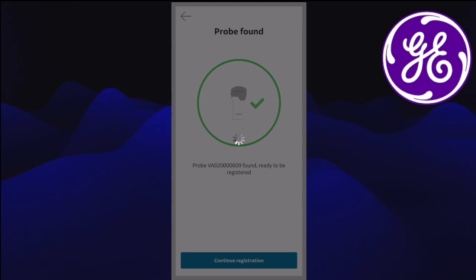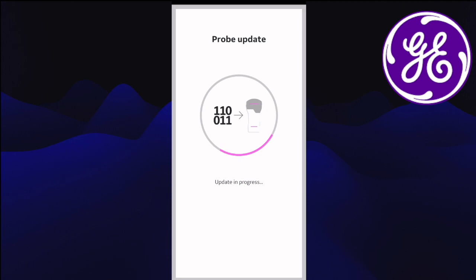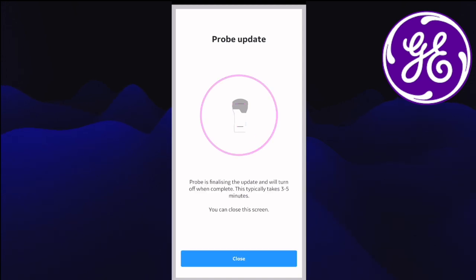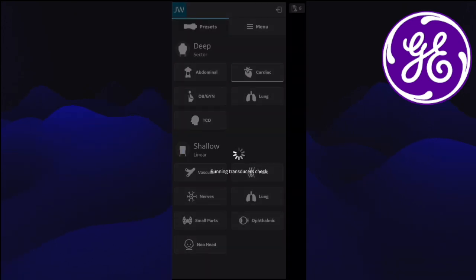The next screen shows the probe needs a firmware update, so it goes through the process and updates itself, flashing purple. This didn't take long at all — just a few minutes basically. Then we've got the usual system set-up and we're ready to scan. Very intuitive.